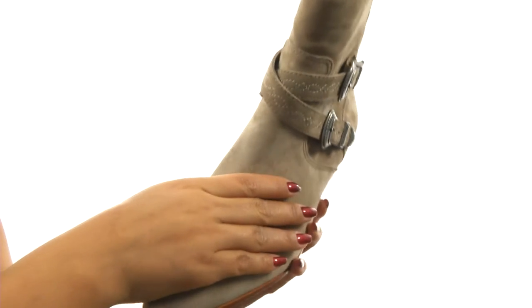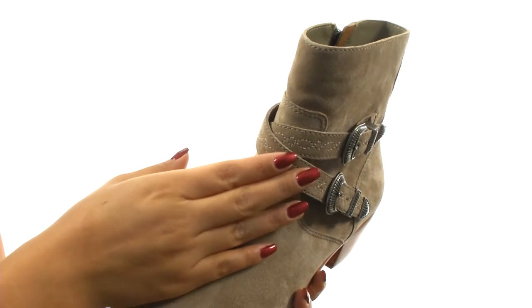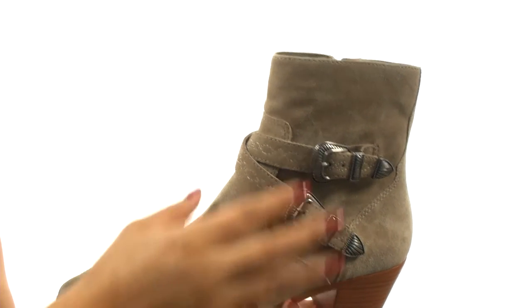Here we have a soft oiled Italian suede upper in a pointed toe silhouette. They feature decorative straps and striking concho double buckle hardware detail for added style.